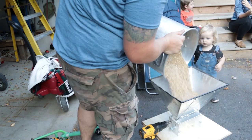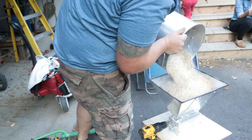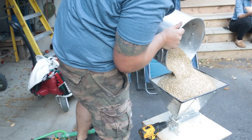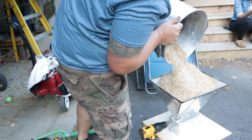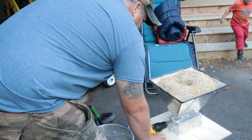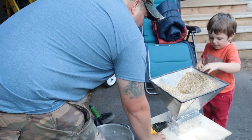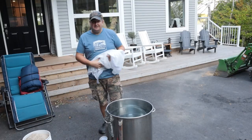14 kilograms of pilsner — 100% pilsner — for this 60-liter batch. I'm throwing it through the grain mill a second time for the double crush. This is one of the first batches where I needed to do multiple runs through the grinder. Proudest moment ever.